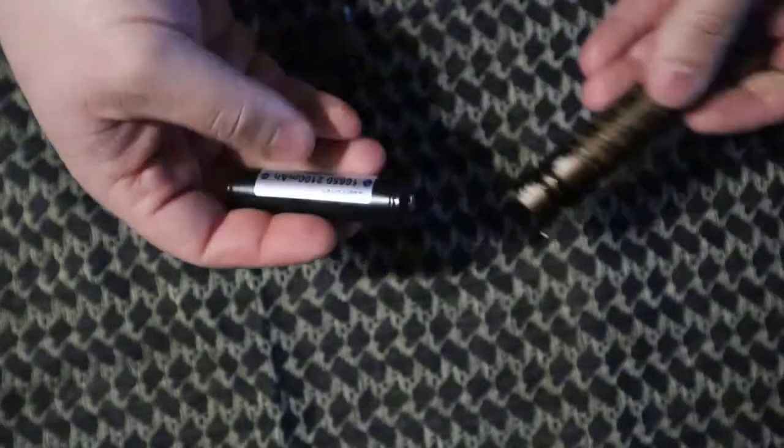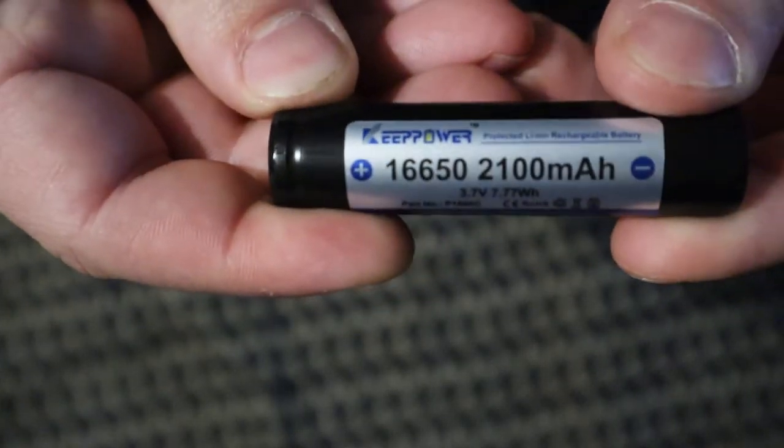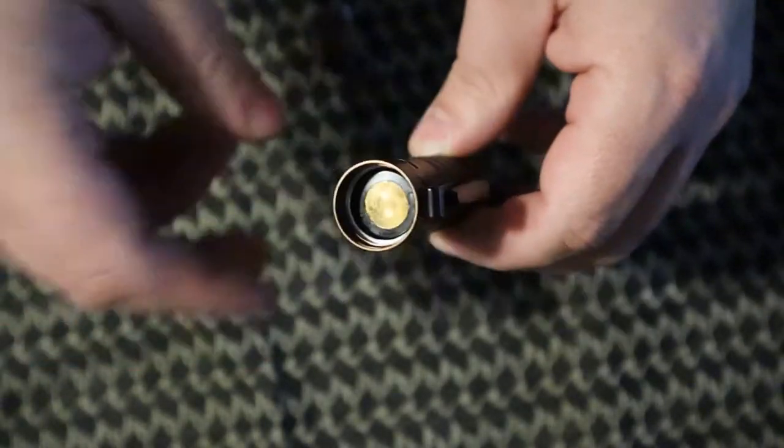So for this update I just want to show you what we got here. This is actually the KeepPower 16650 battery — it's a 2100 milliamp hour, 3.7 volt battery.